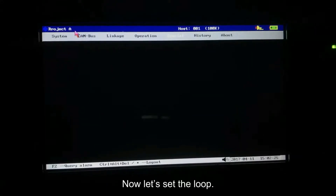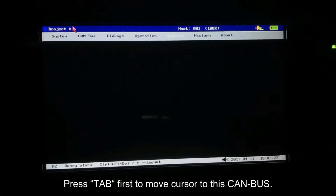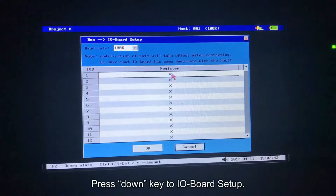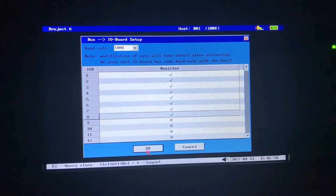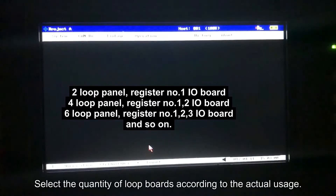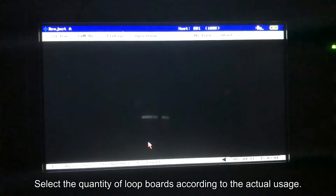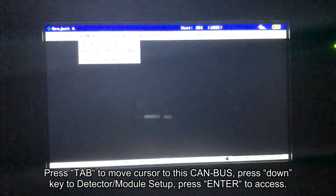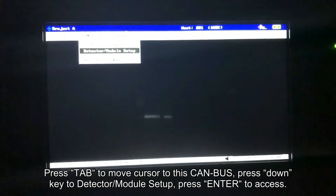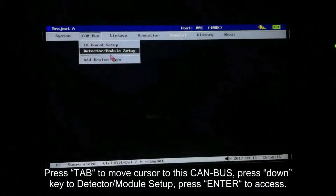Now let's set a loop. Press tab first to move cursor to this canvas. Press down key to aisle board setup. Press enter to access. Select the quantity of loop boards according to the actual usage. Press tab to move cursor to this canvas, press down key to detector and module setup. Press enter to access.